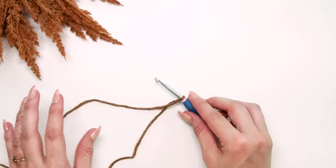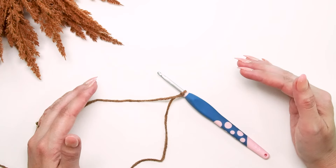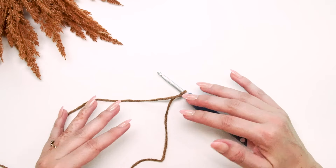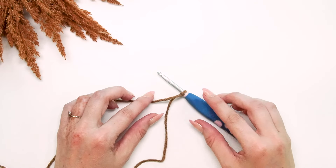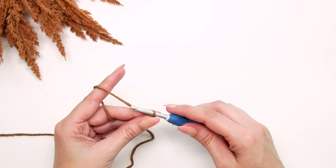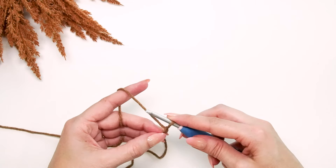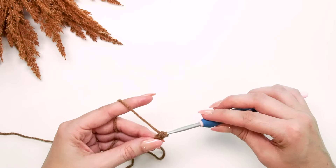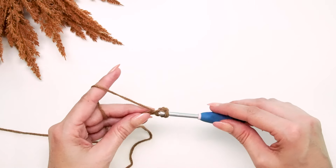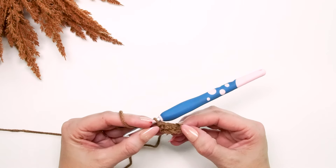For the size I'm making on camera today, I'm doing the one-year-old size, but all these instructions apply to any size — the stitch counts will just be a little different per size. For the one-year-old size, we're going to chain five for the cuff ribbing. Then single crochet in the second chain from the hook and in each across, which means we're doing four single crochet stitches per row for this ribbing.